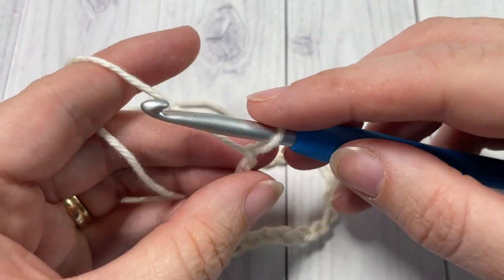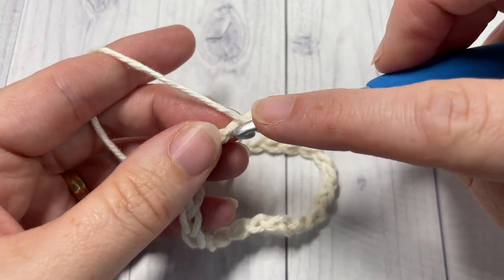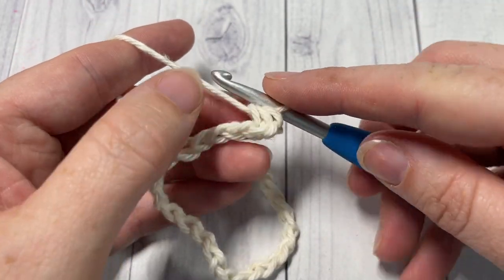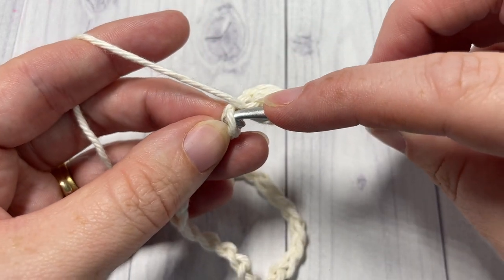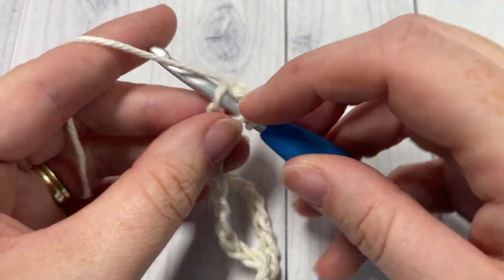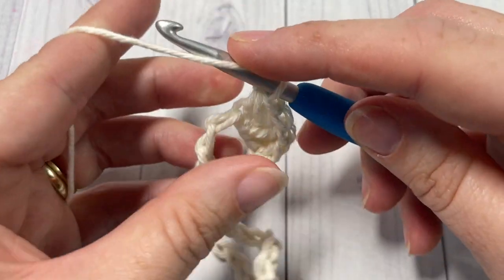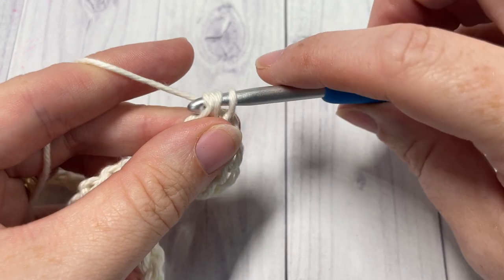For row one, you're going to work a half double crochet into your second chain from your hook. I like to work in the back bumps of my foundation chain because it gives me a nice finished side on the other side. Half double crochet into that second chain from your hook and then work a half double crochet into each stitch all the way across. When you come to the end of your row, chain one and turn your work.